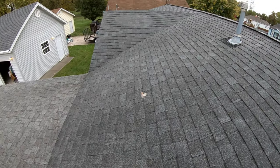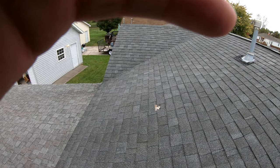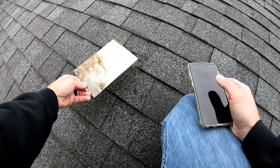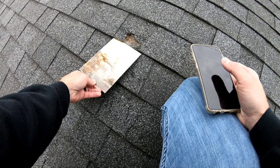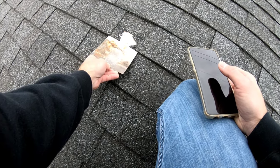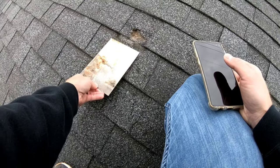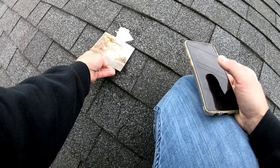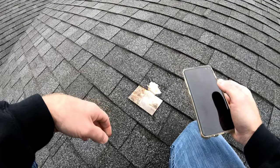Real quick — I slid this metal out just to see what's there, and there's actually a hole in the roof. So I'll definitely be mentioning that in the report.